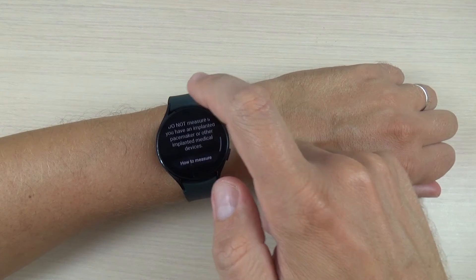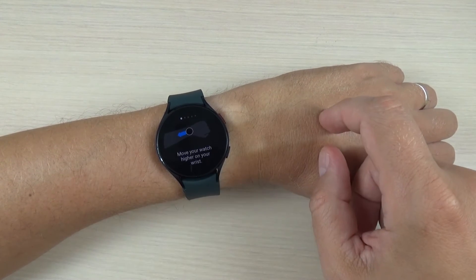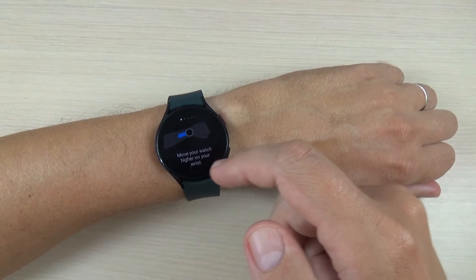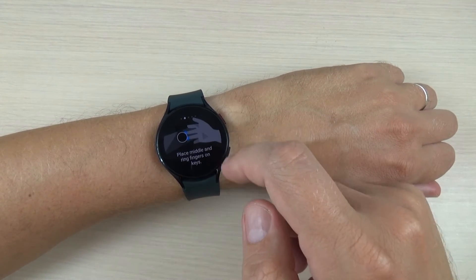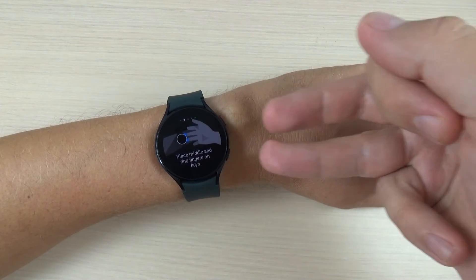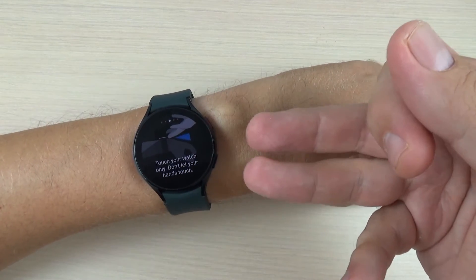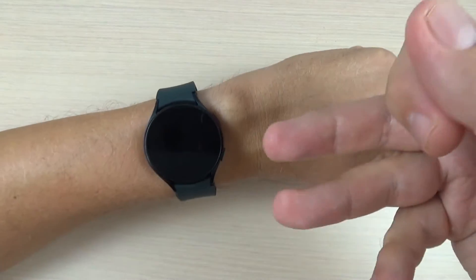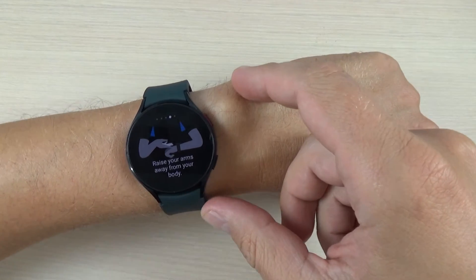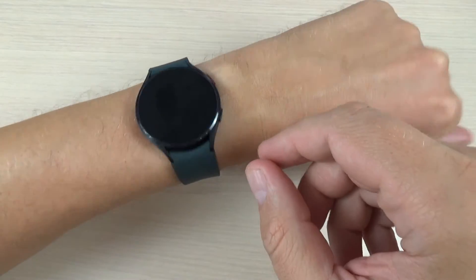Now press 'how to measure' and first you must move your watch higher on your wrist, place your middle and ring fingers on the sensors, touch your watch only — don't touch your hand — and raise your arms away from your body.